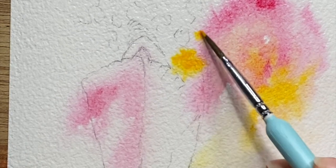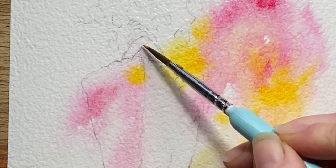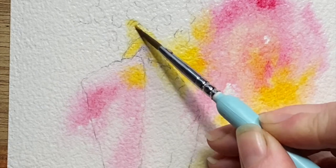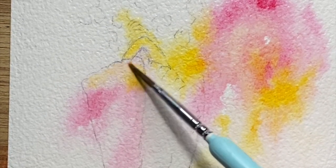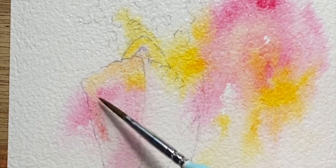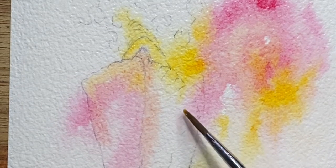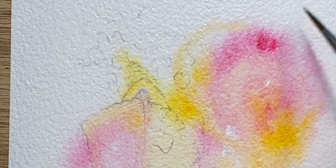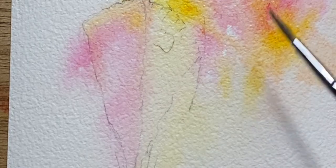I've wet this whole piece of watercolor paper and I'm using a wet-in-wet technique, where I drop in — or place — different pigments onto the wet watercolor paper and let them blend together to make color combinations that might be a little unexpected, different to what I would be able to make myself pre-mixing on a palette. It's a really lovely way to begin a painting.